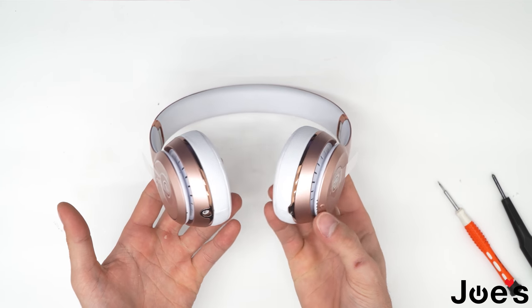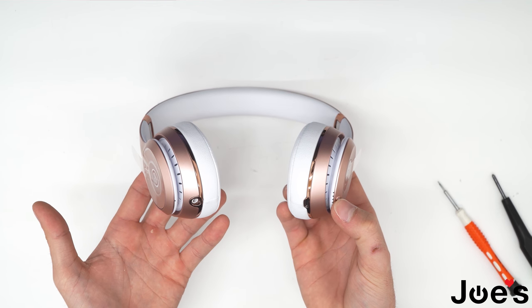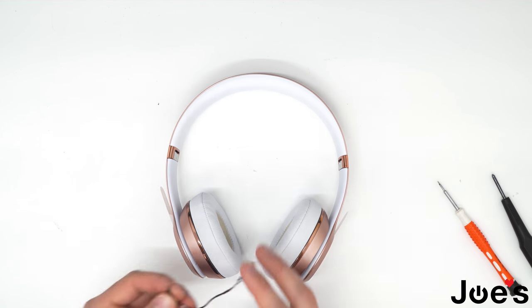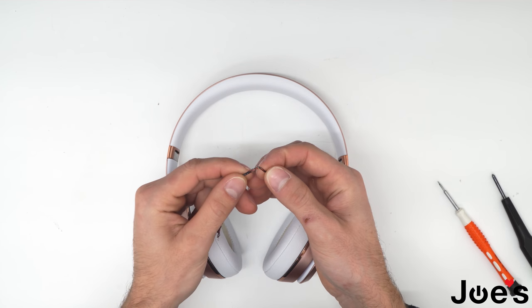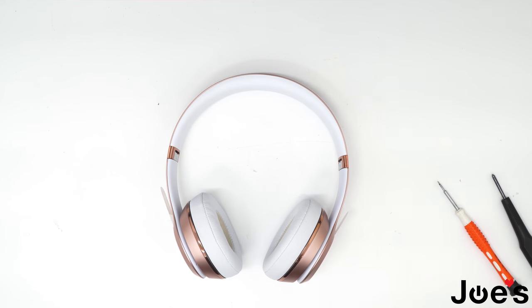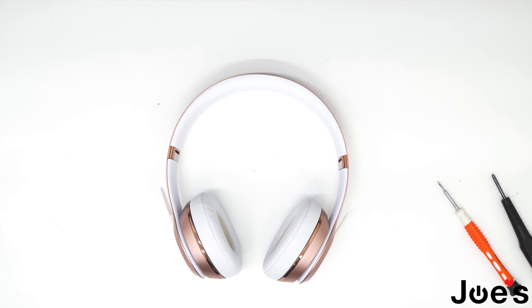Go ahead and install the ear pad, and there you have it — power's on and it gets into Bluetooth mode. So that repair worked, as you can tell. This wire here, the old one, it's all ripped up — that was the cause of the no power issue of the Solo 3 wireless headphones. If you guys have any questions or you're looking for any parts, all the way up to ear pad stickers, we do sell them all on our website at www.joesge.com. Thanks again for watching.